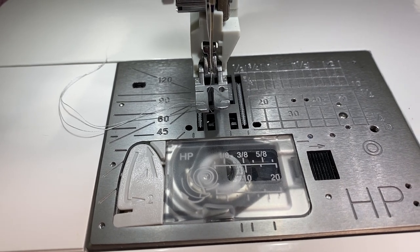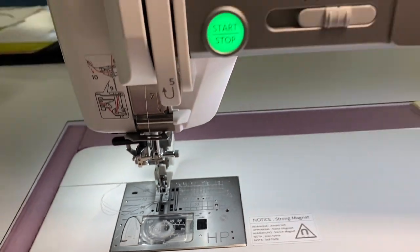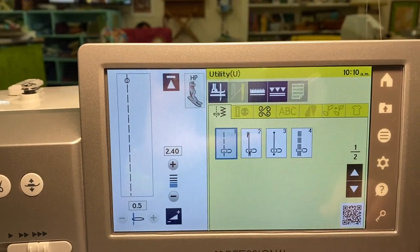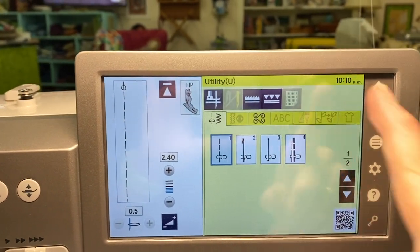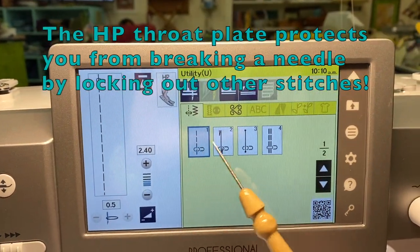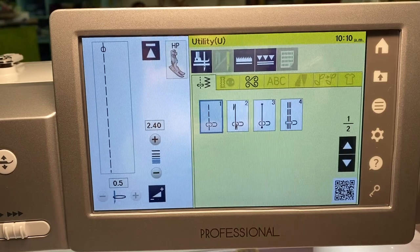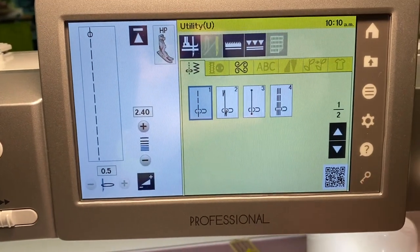That's one of the reasons why those old machines made such perfect stitches. When I put that foot on and use the specific throat plate for it, it locks it into this stitch. On this screen you can see that you can only do a few stitches, and they're all over on the left side of the screen.